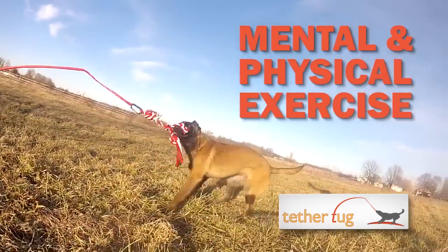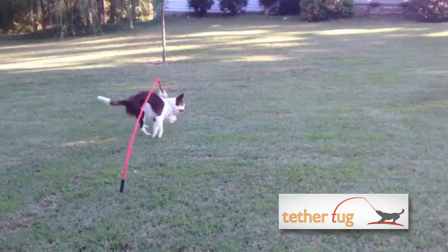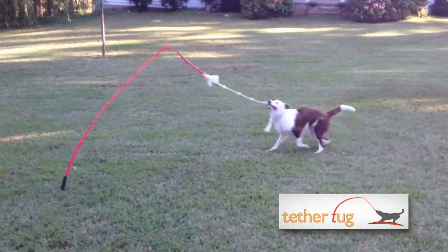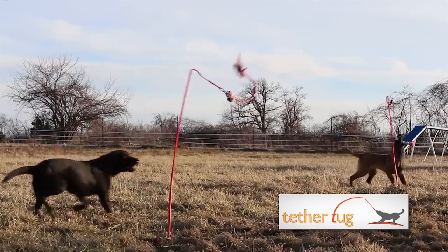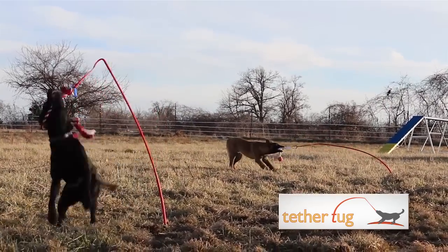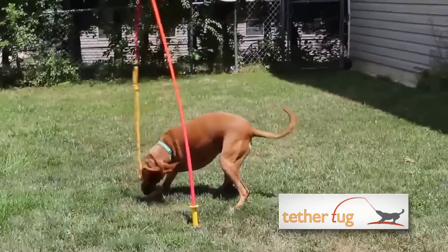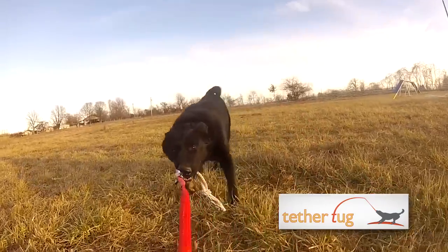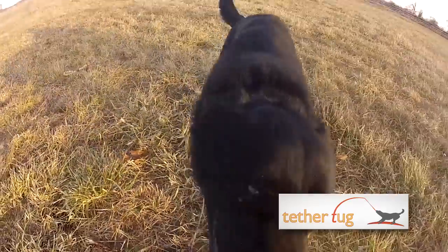The Tether Tug Dog Toy is an interactive outdoor toy designed to keep dogs healthy, happy, and entertained. Its unique design allows the pole to turn, flex, and flip the toy back and forth, providing valuable cardiovascular exercise to dogs of any size or activity level. The Tether Tug provides the interactive play all dogs need to prevent destructive behavior and stay mentally active.